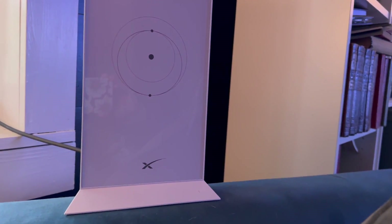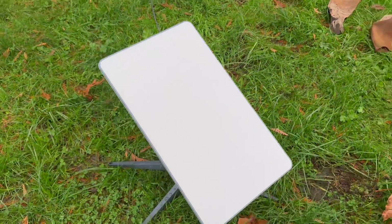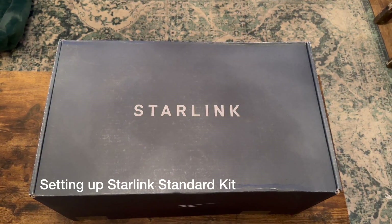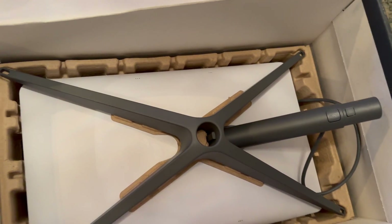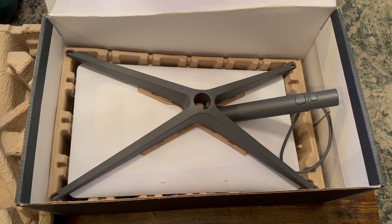Before you use Starlink, you're going to have to set it up first. I'll quickly walk you through the steps of setting up the Starlink dish stand and how to wire it to the router. Unboxing the Starlink Standard Kit is really easy — the box is very light because there aren't a lot of parts. It's completely self-install, super easy, and it only took me about 10 minutes.